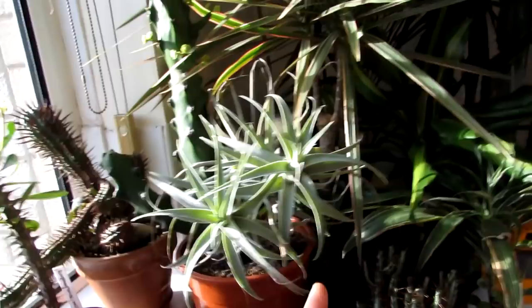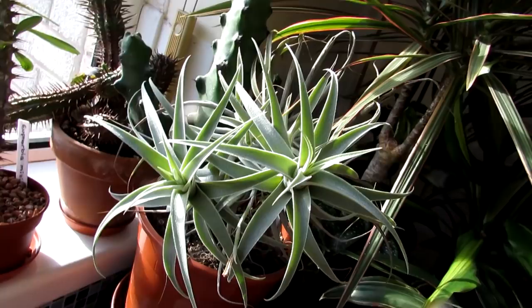One of our Tillandsias here — this is the cacticola, because it grows on cacti in its natural habitat. Doing very well there.